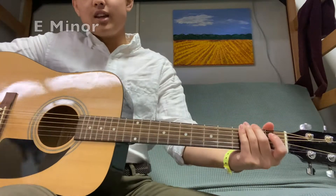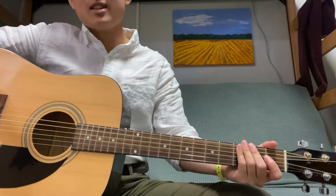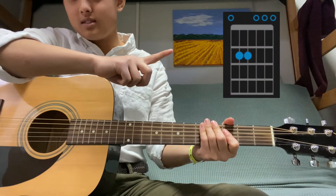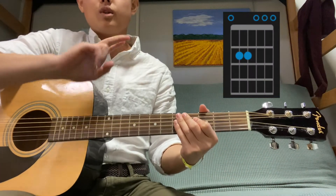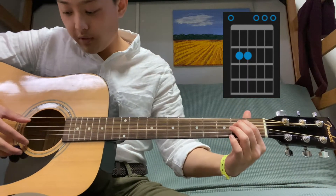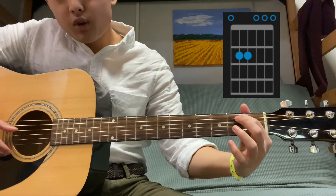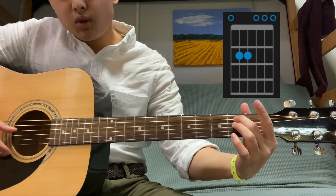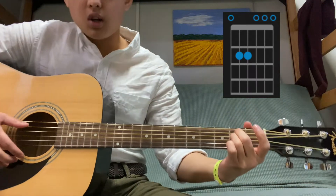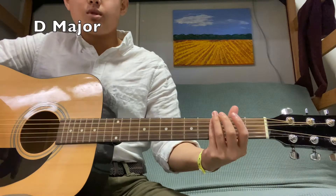Play all strings excluding the bottom one and it should sound like the C major chord. Now for E minor — even though the word 'minor' might sound scary, it just looks like this. There are only two dots, so we only put two fingers down and the rest are open. Place two fingers on the second fret of the second and third strings. You can use pointer and middle, or middle and ring — it doesn't matter.